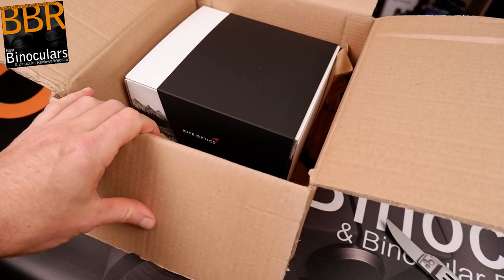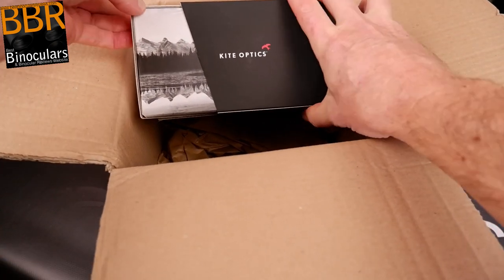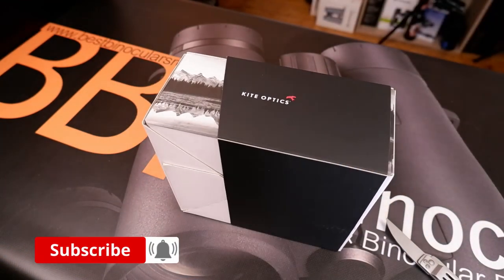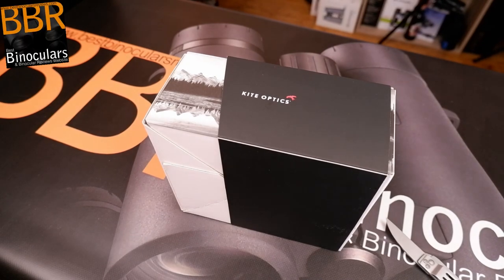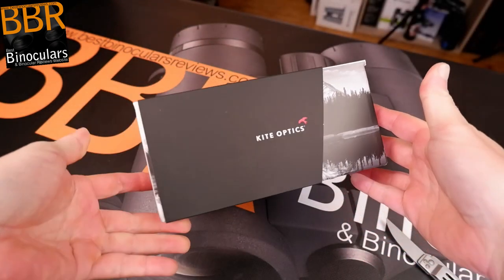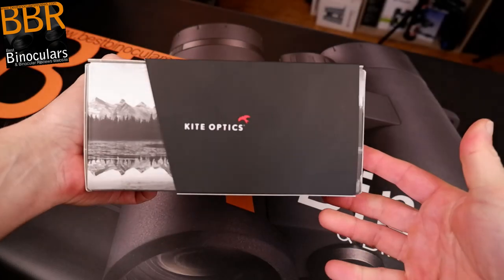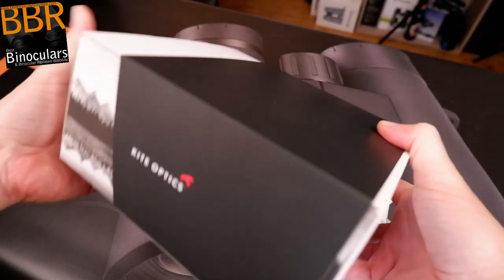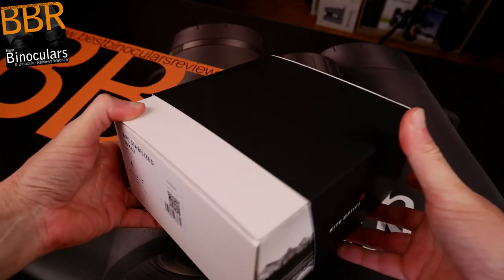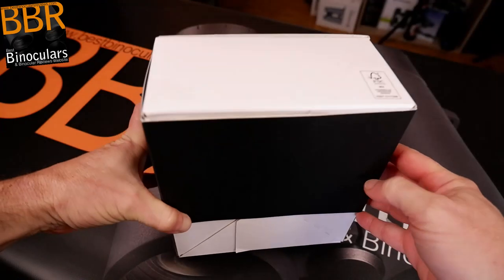There you go — the first look. This box definitely came from KiteOptics, now we know that for a fact. As I always say in my unboxing videos, I really do like packaging. I actually come from a design background where my job once was to make packaging — mostly for food, so not quite as exciting as binoculars. But I do appreciate nice packaging, and this looks really nice and smart. It has a nice design to it — it's just a sleeve that goes on the outside.